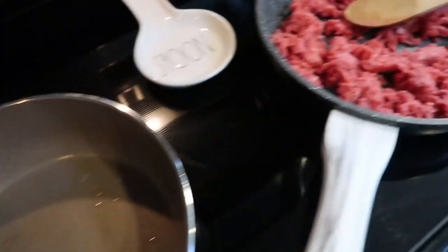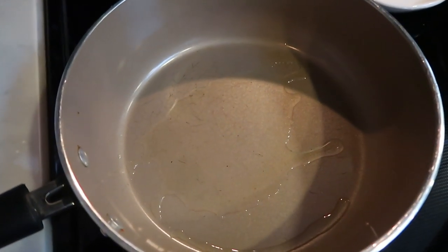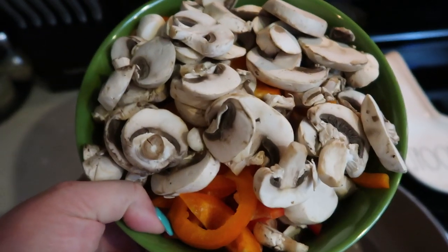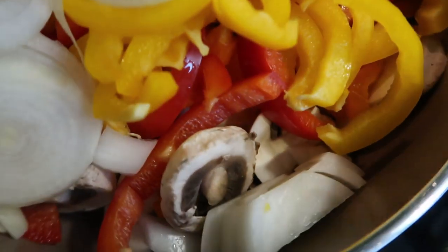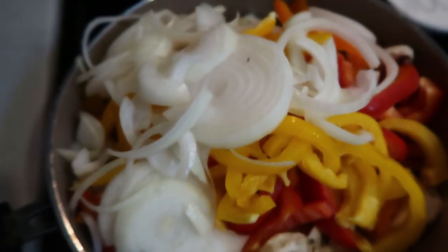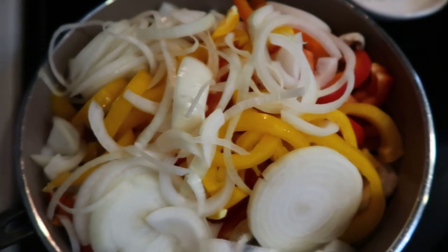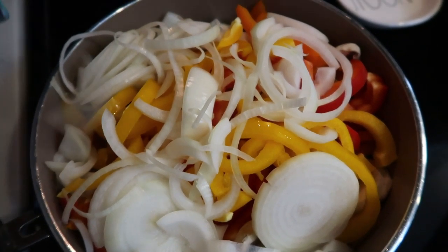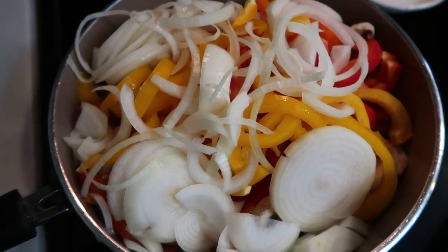While your hamburger is starting to brown, go ahead and add one teaspoon of oil to another pan. Get a pretty good size or deep pan because we are going to cook down all of our vegetables — our mushrooms, peppers, and onions — so it is going to really fill up this pan. Luckily they'll cook down and decrease in size, but make sure you're getting quite a large pan. We're going to allow these to cook down a little bit in that oil, and then we'll add a little salt and pepper to these as well.